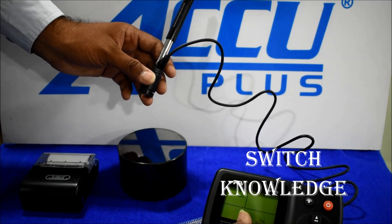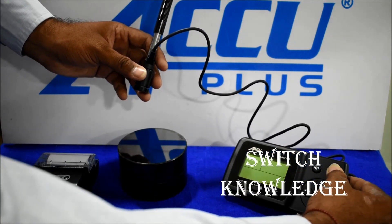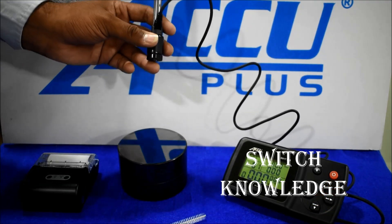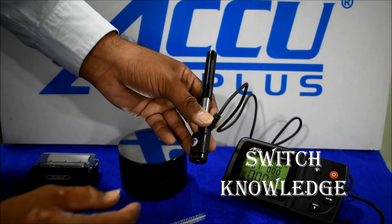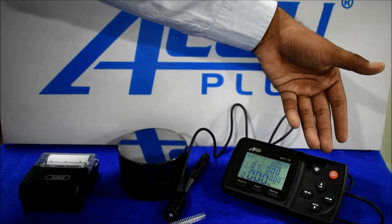First of all, we switch ON the red power switch. Our instrument is now ON. There are some switches here, including one for the backlight function.